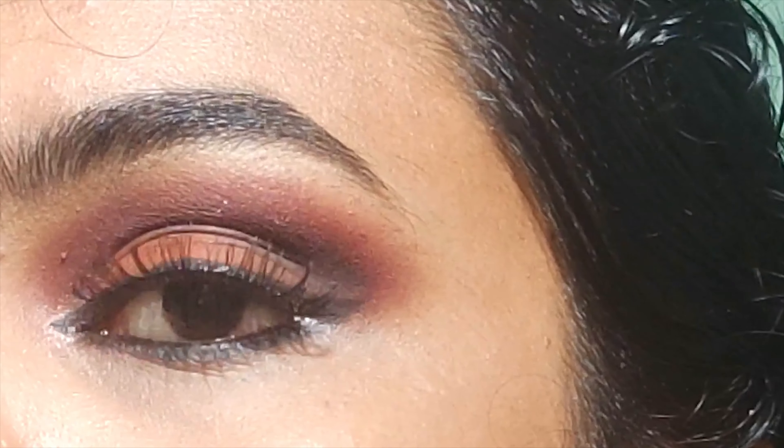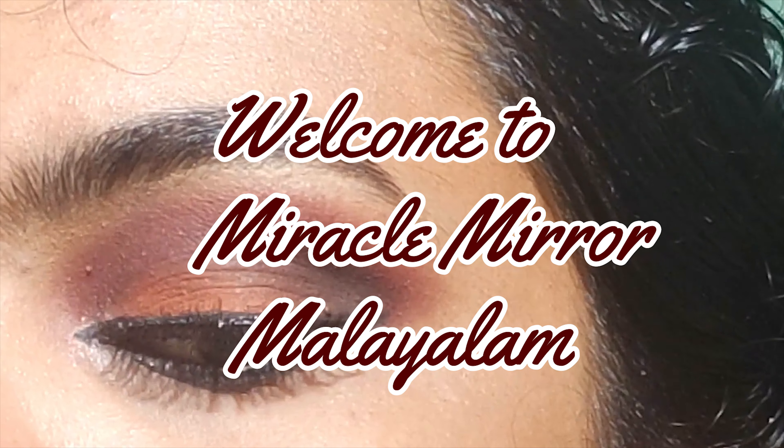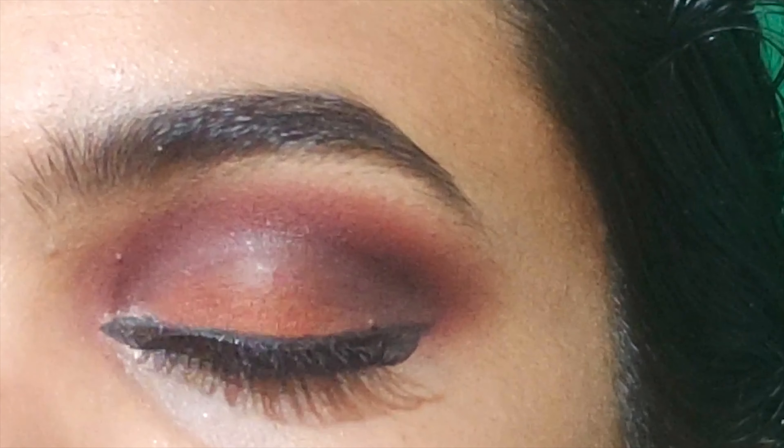Hello everyone, welcome to Miracle Mera. This video is an eyeshadow makeup look — a reddish brown eyeshadow look.